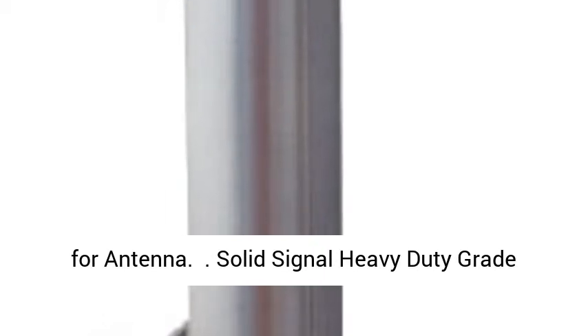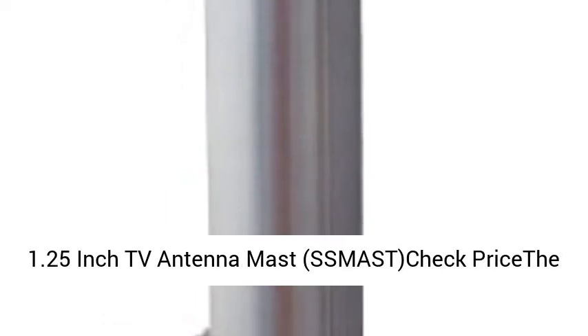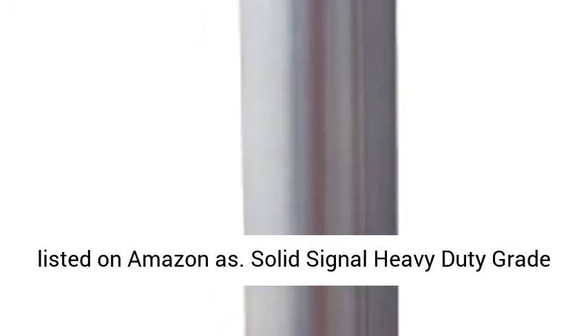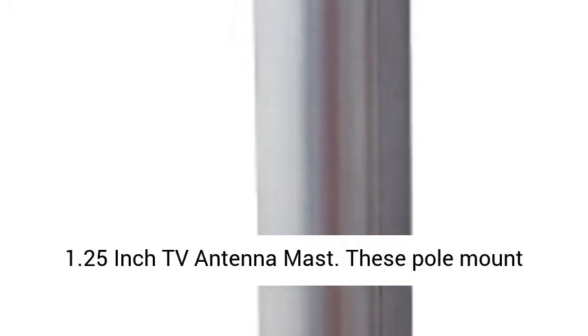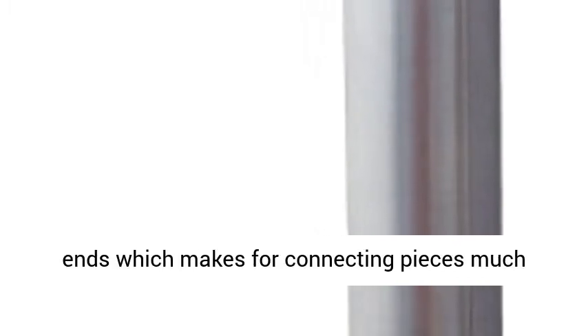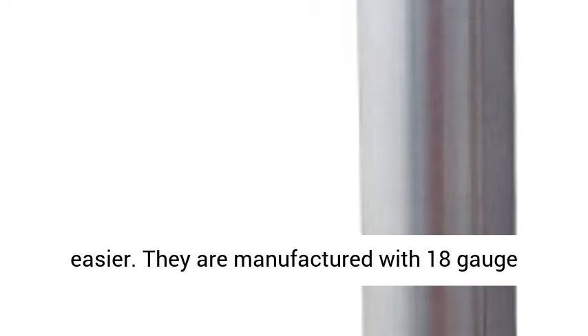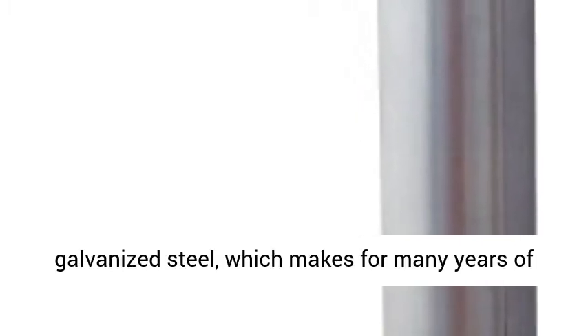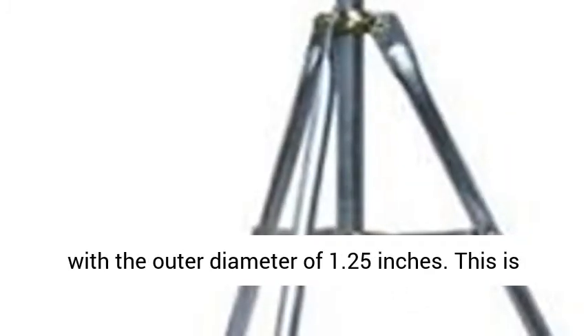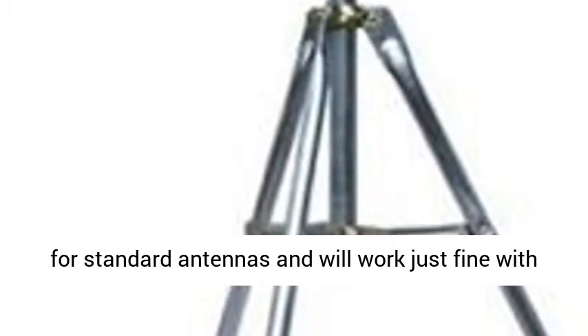The second suggestion is a heavy pole mast listed on Amazon as Solid Signal Heavy Duty Grade 1.25-inch TV Antenna Mast. These pole mount sections come in 5-foot-long sections. They are made of galvanized steel and fit into each other just fine. Their edges have what are called swedged ends, which makes connecting pieces much easier. They are manufactured with 18-gauge galvanized steel, which makes for many years of great use. They will rust very slowly and come with an outer diameter of 1.25 inches, which is standard for antennas and works fine with remote sensor suite attachments.